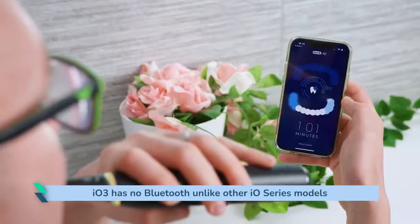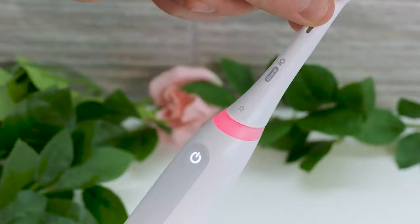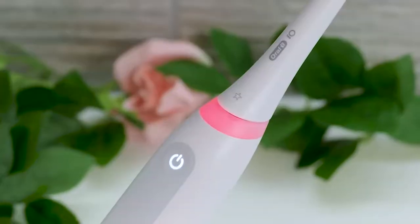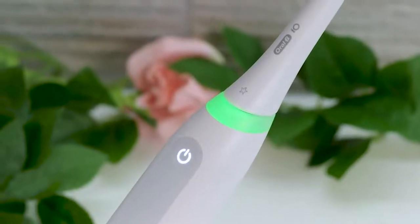It has a dentist-recommended 2-minute timer, pacer, and visible pressure sensor. The timer and pacer encourage even brushing. The pressure sensor alerts you when you apply the correct as well as incorrect force as you brush. If the light ring around the neck of the brush handle is lit white, you are not applying enough pressure. If it is red, you are applying too much. You want to see a green light all the time you brush. Brushing with too little force won't clean the teeth as well, whilst too much can be damaging.